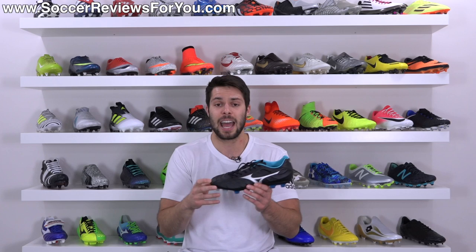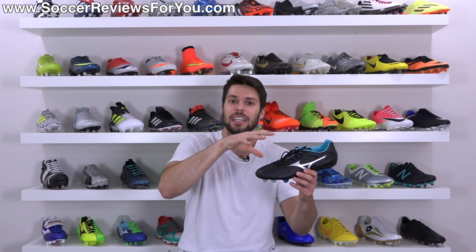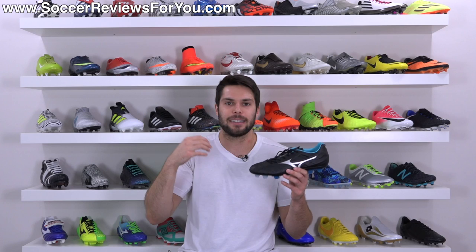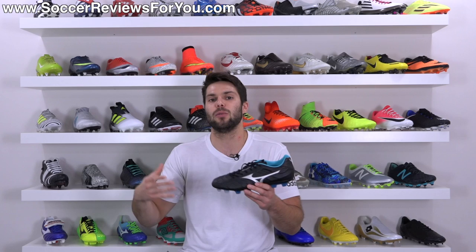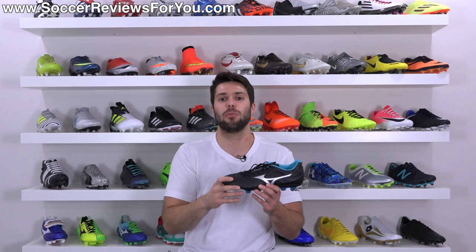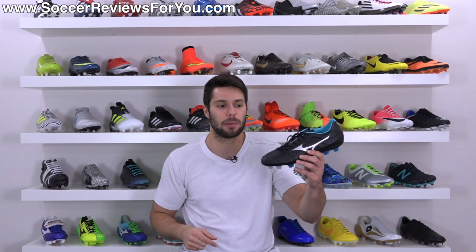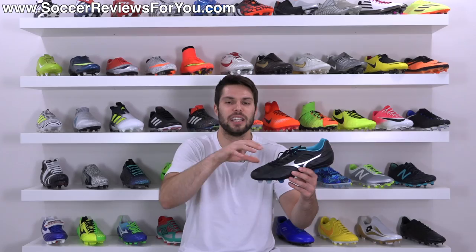The made in Indonesia regular version is still just as good for the most part. There are some quality differences, but really I would say that 90% of the time it's what you can justify and what you deem to be worth it. If you really want the best of the best, then the made in Japan version is the way to go. But if you just want a good performing shoe that has pretty much the same features, the regular Indonesian made version — especially when you're talking about the Rebula V1 — I think is a solid option. There's not a huge jump in quality between this and the made in Japan model.